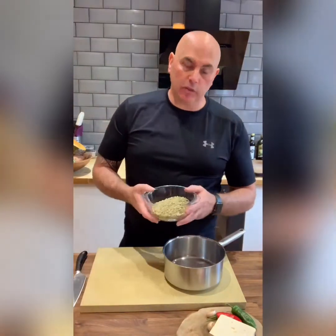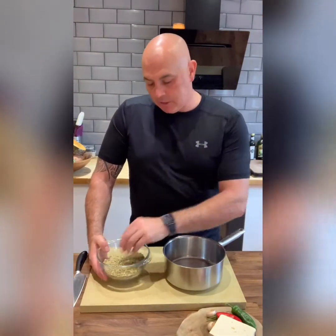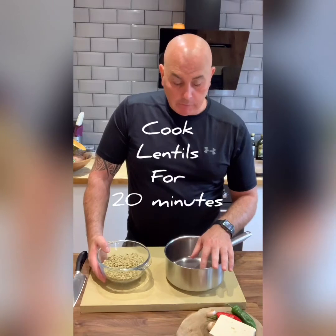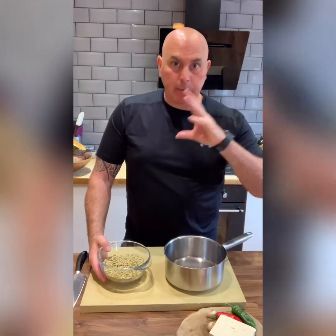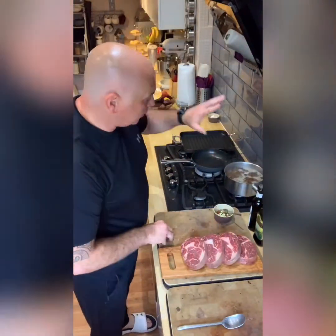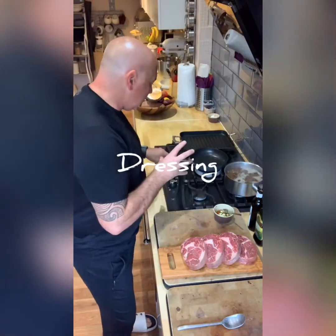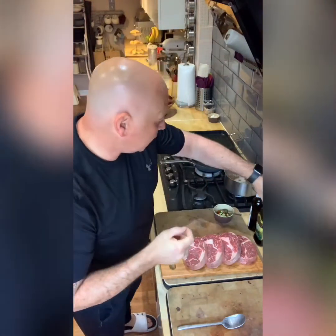For the lentils, I'm just going to bring some water to the boil and we're probably going to simmer these for about 20 minutes. So I'm going to stick the lentils on for about 20 minutes and that'll give us time to get the dressing prepared. So I've got my lentils on the back here, they're going to take about 20 minutes to cook. While the lentils are cooking, I'm just going to make the dressing for the warm lentil salad.